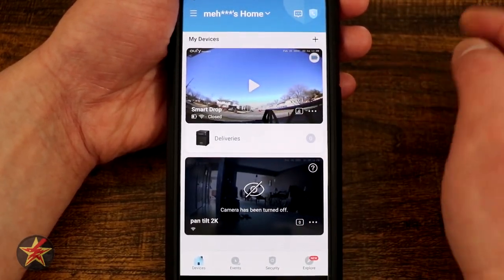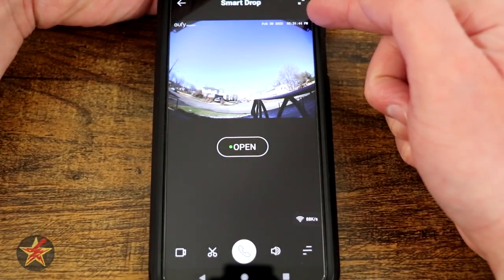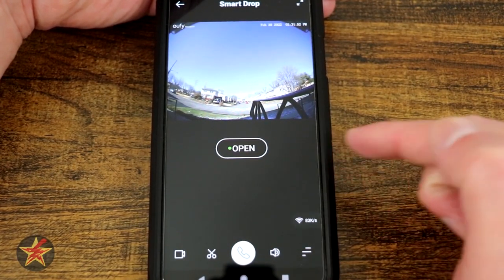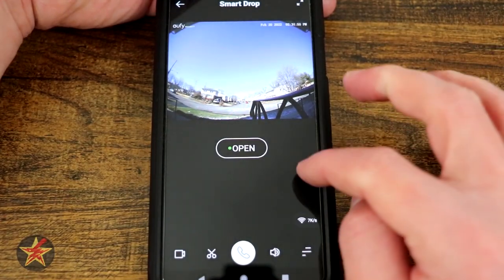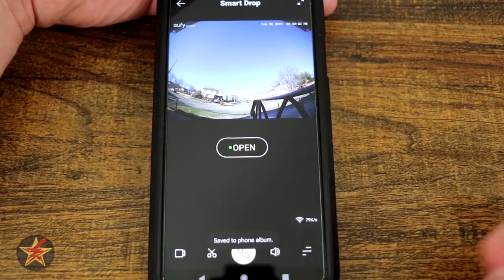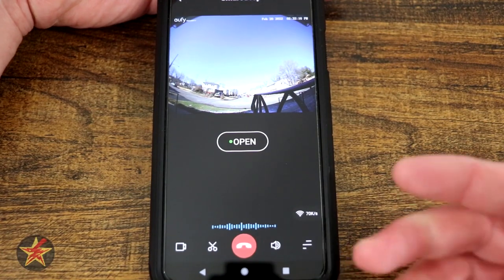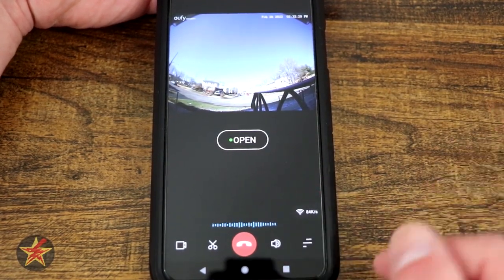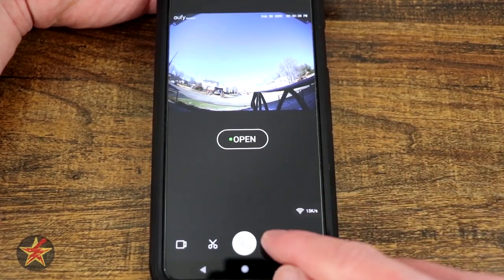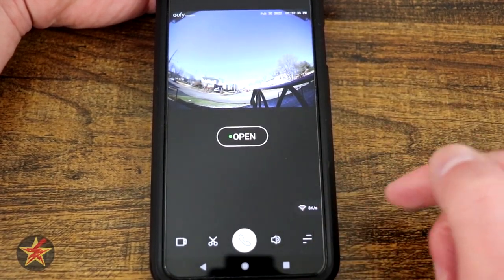In the live view, pressing play shows the real-time feed from the smart drop outside. You can expand the image, see a large open/closed indicator, open the box directly from the app, record what the camera currently sees, take a snapshot, use two-way talk — so anyone in front of the box hears you — and control volume to mute audio while monitoring. There's also a bandwidth indicator showing how many kilobytes are being transferred.